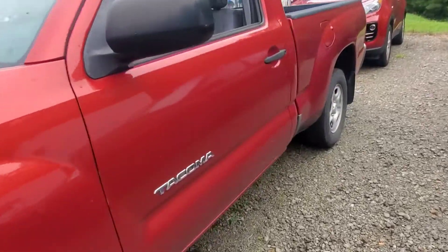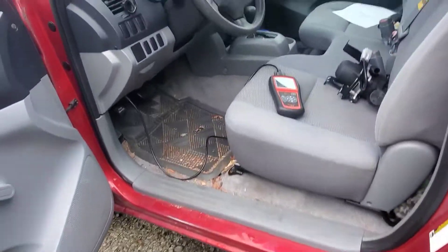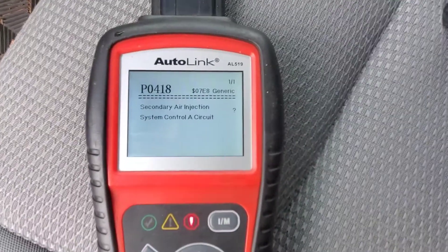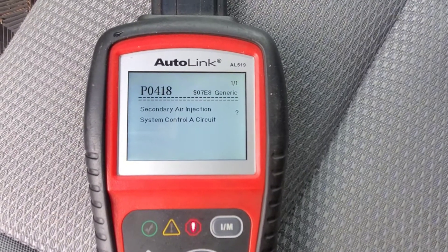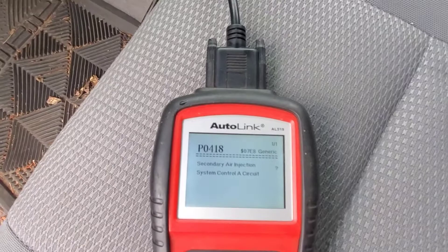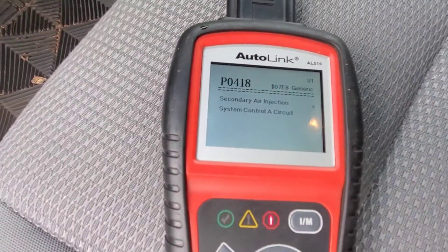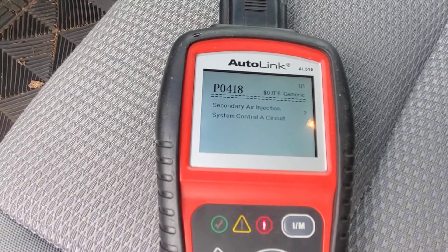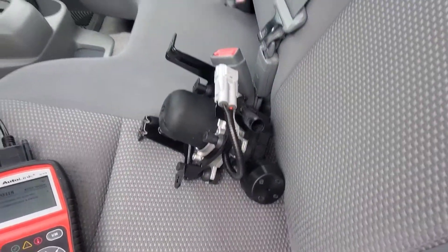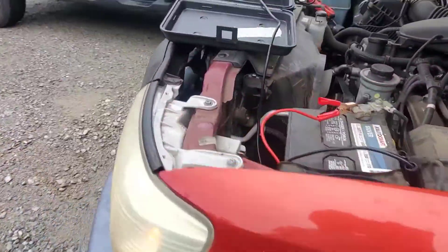Today we have an '06 Tacoma, two-wheel drive. Got a few codes for air injection. We've already diagnosed this, but I'm going to go over what we did to show you what to do. We cleared them, and this is the only one that came back pretty quickly — ends up being the pump. I'll show you how to quickly figure that out.